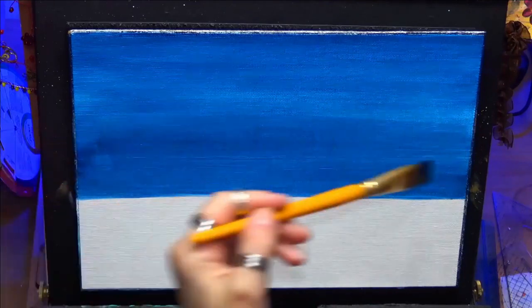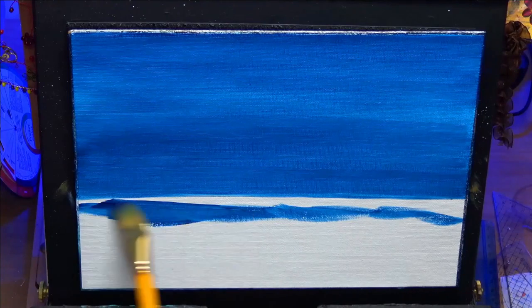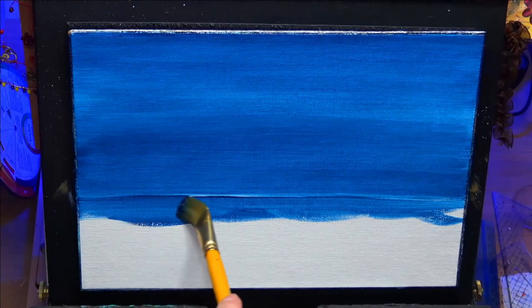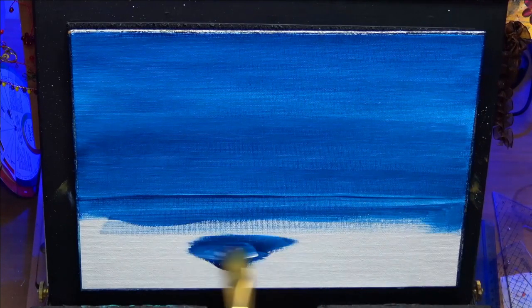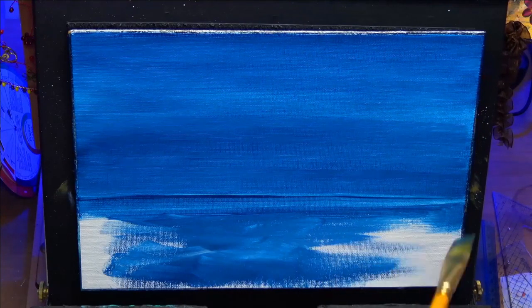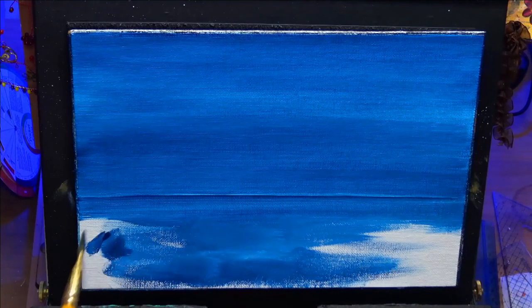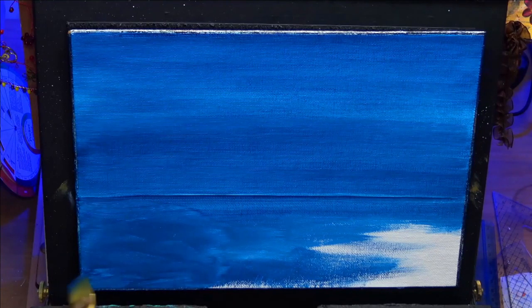I'm just smoothing it all out. Make sure there's no high spots — by high spots I mean no bumpy bits of paint or lumpy bits. I want a nice smooth transition. I'm using a nice one-inch synthetic flat brush, or any brush you're comfortable with, just something that's not too scratchy. You want something quite smooth so you can get a nice blend.